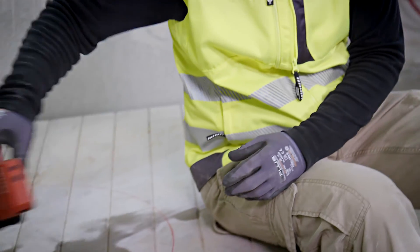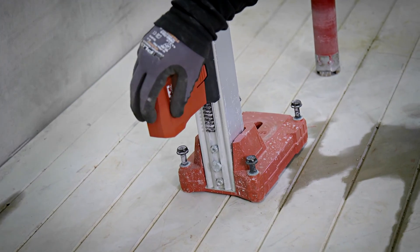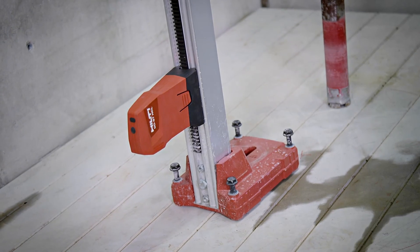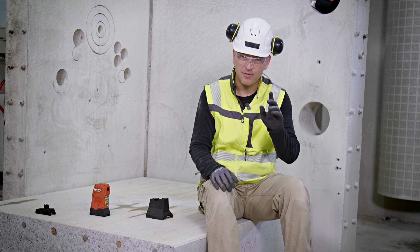The laser unit is also a great option for all those drill stands that do not have a built-in hole center indicator, like the DD-160 drill stand. I hope we have helped you keep your drilling always spot on. Thank you for watching — see you next time.